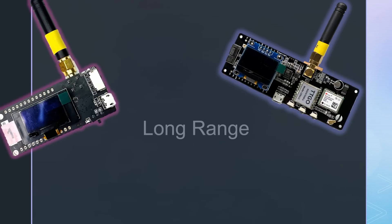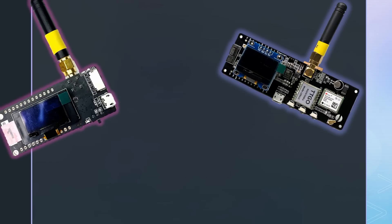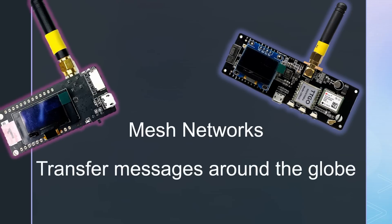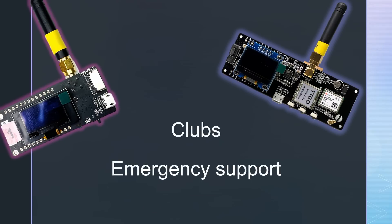LoRa devices have a long range and are small and cheap — ideal for experimenting and maybe even more. Today we will build devices that create mesh networks on 70 cm and, through a gateway and the internet or Hamnet, can transfer messages to meshes far away, or to APRS, or to email. Ideal for clubs or emergencies.